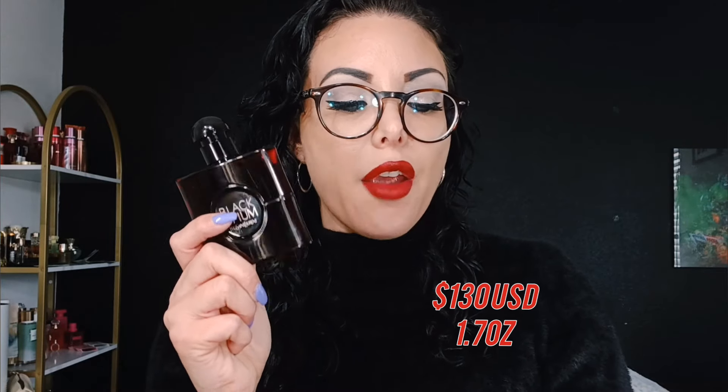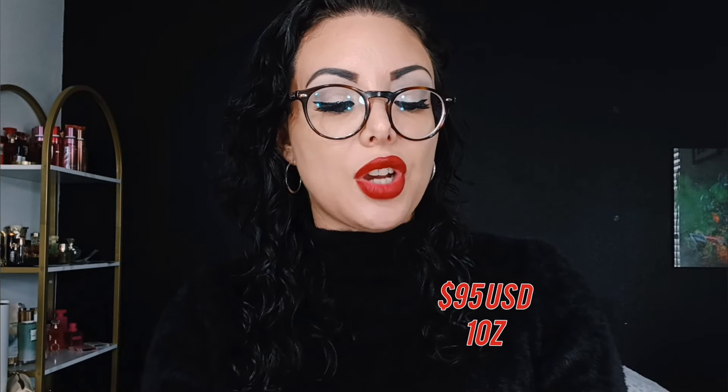This retails at about $155 for the big bottle. This size here is the 1.7 fluid ounces at $130. The 3.4 fluid ounces is $155, and the smaller one is $95. On the website it's available now on Sephora as well as Kohl's website. I don't think it's still available in store, but I suggest you wait until it's out in store and try it out.